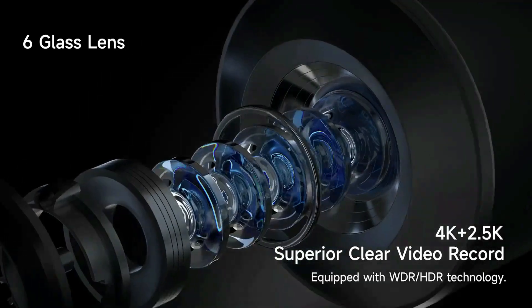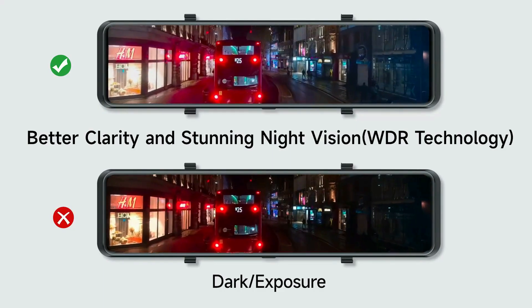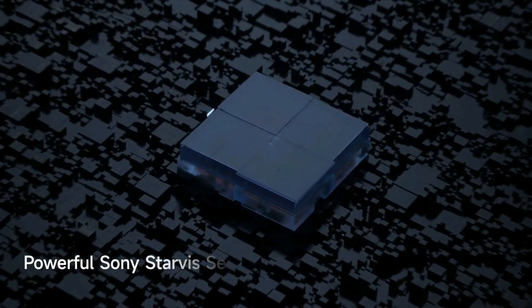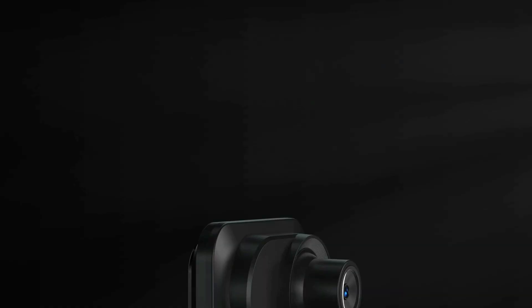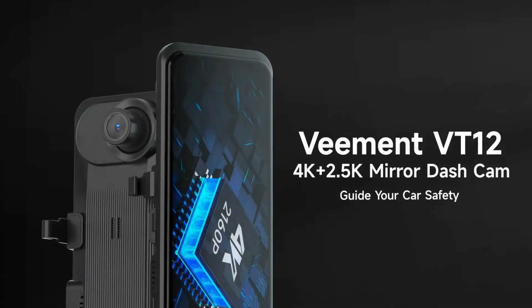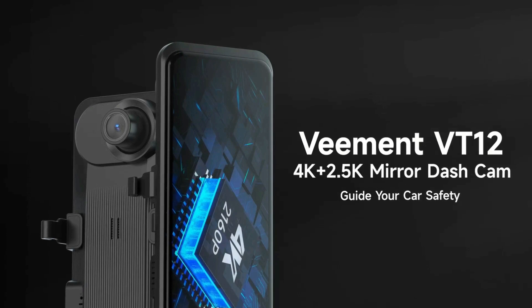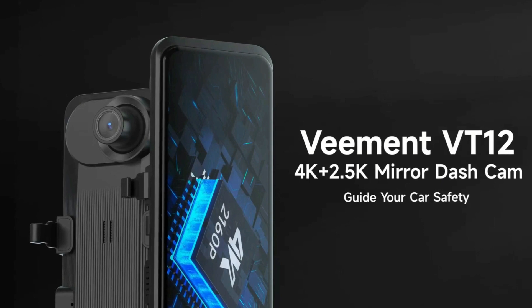The mirror car camera is specially equipped with a 2.5K UHD rear camera with WDR technology, plus a superior Sony Starvis sensor and an excellent F1.5 large aperture, which improves low-light sensitivity and ensures sharp details are captured even in extremely low-light conditions, realizing the starlight night vision effect for front and rear dual perspectives.